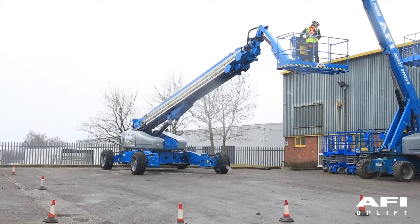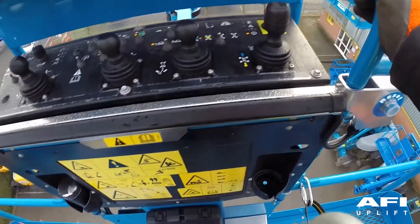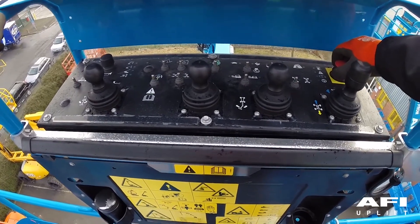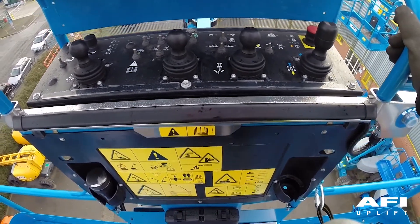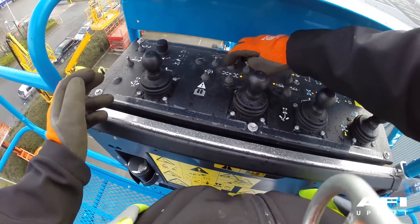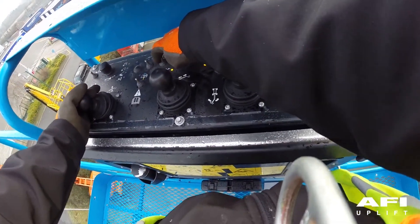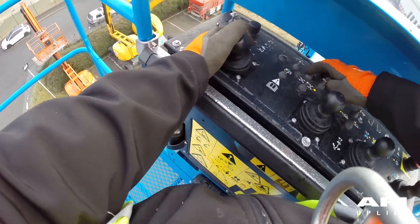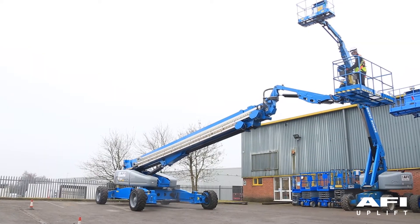To test the platform auxiliary controls, shut off the engine and pull out the red emergency stop button to the on position. Now press down the foot switch and simultaneously press and hold the auxiliary power button and activate each function control handle, toggle switch or button. All boom and steer functions should operate.